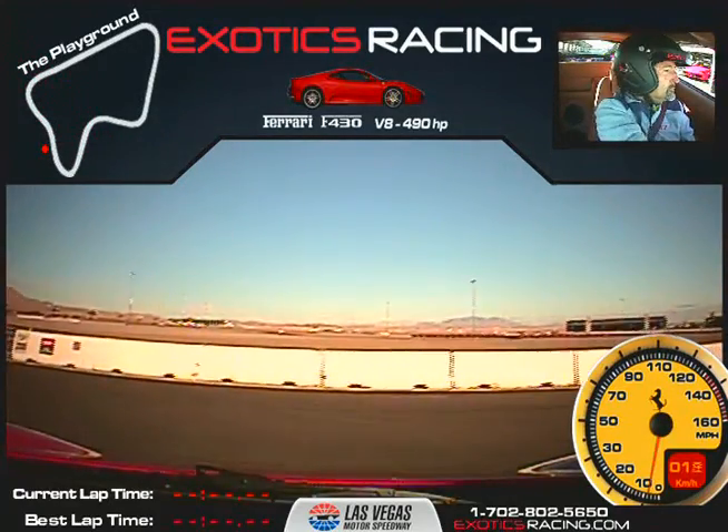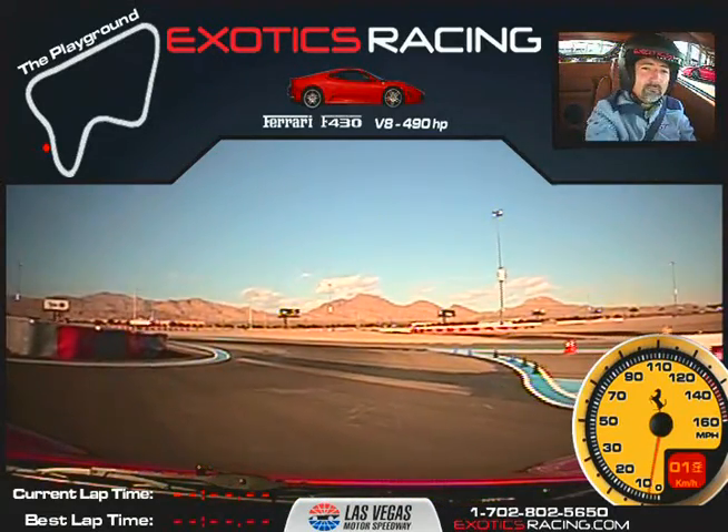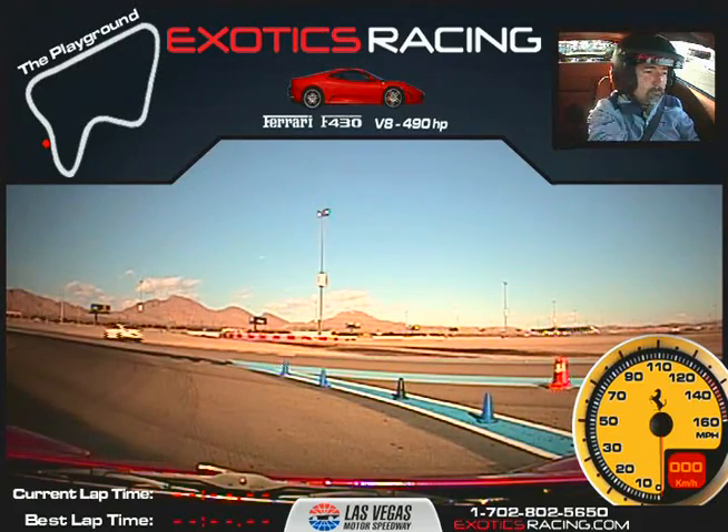All right, over towards the speed limit sign and then come to a very slow crawl. We've got a couple cars on our right — check to see if anybody's on our left. Looks pretty good. We'll wait for that GTR to come around and then pull out just behind them. All right, let's make our way onto the track.